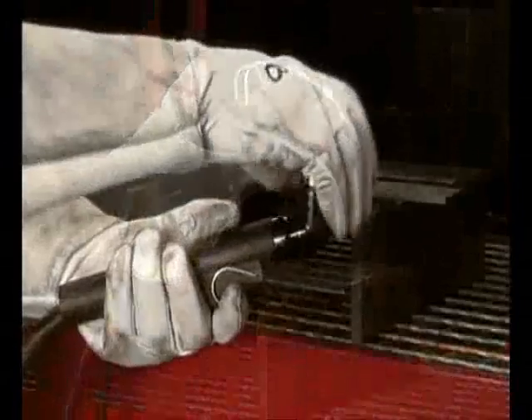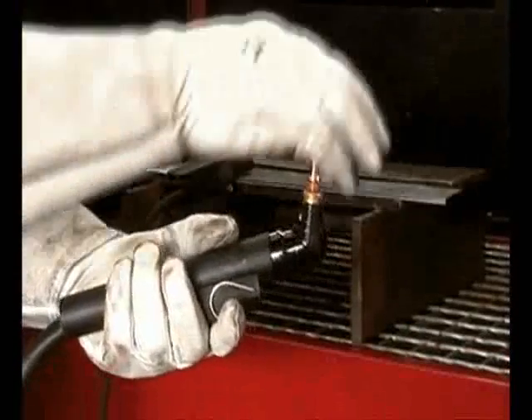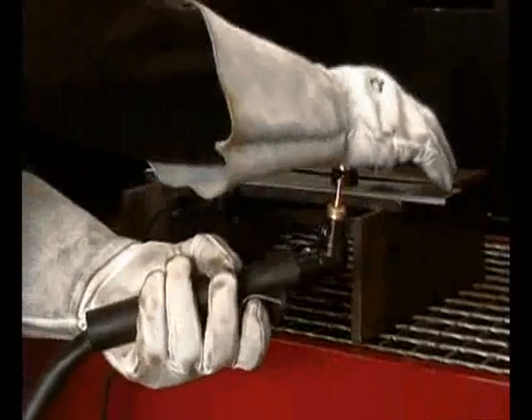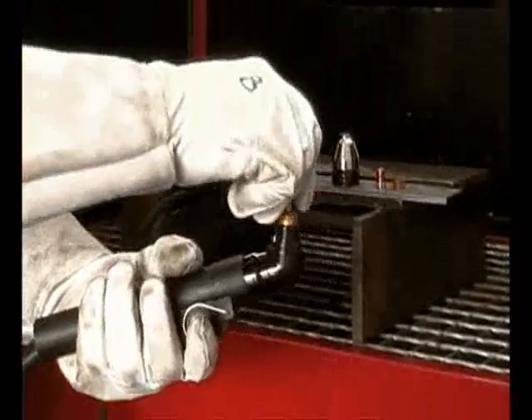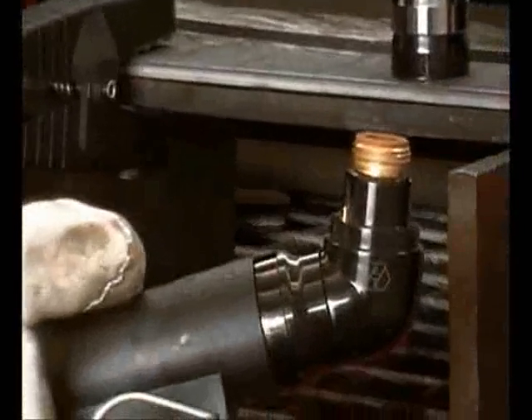Particular attention is paid to the torch — easy to handle and user-friendly, equipped with spare parts especially designed to ensure excellent cuts. It is equipped with a safety system ensuring that there is no hazardous voltage in case of part replacement.